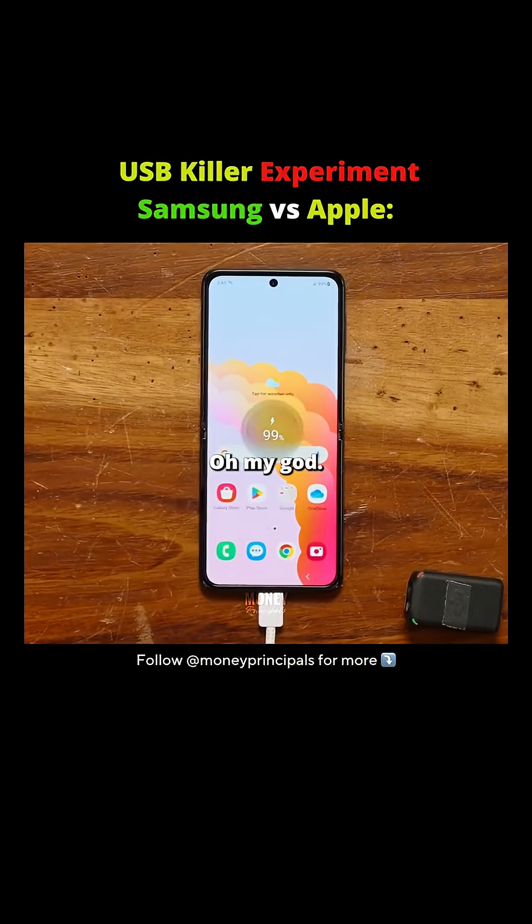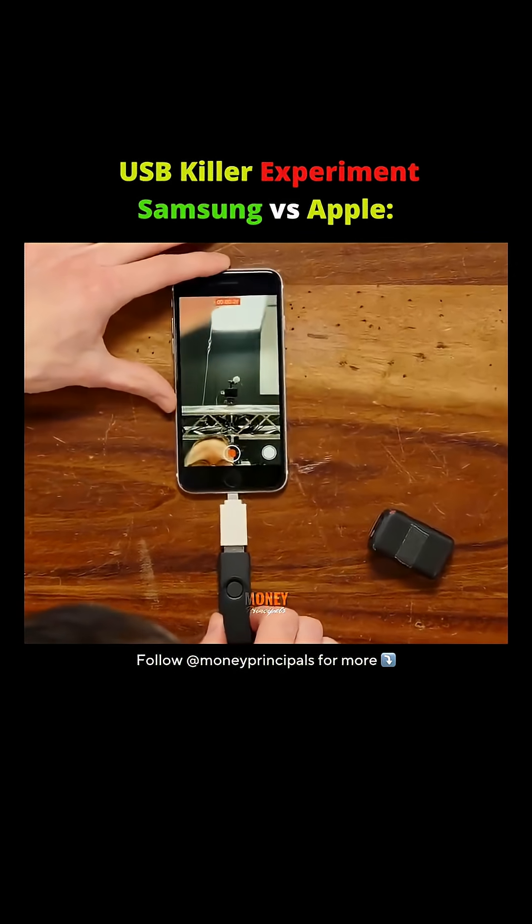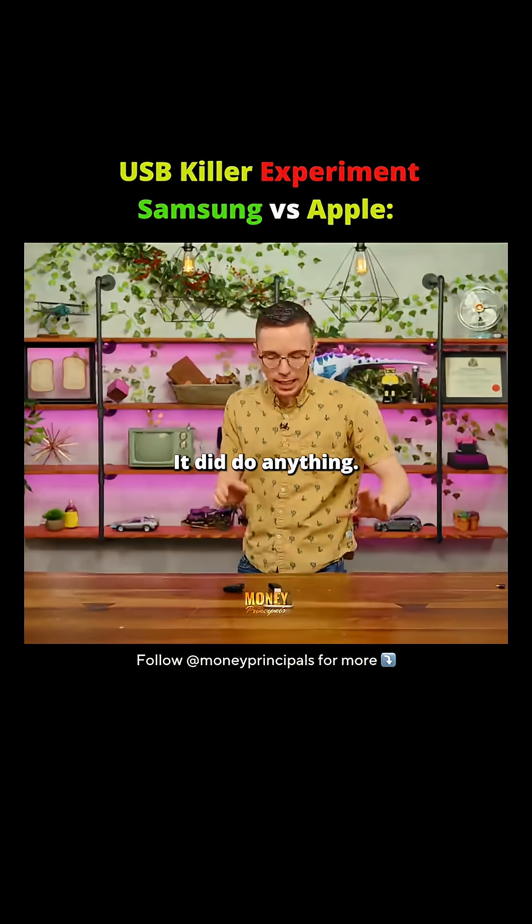Look at it. Oh my God! Three, two, one. I heard a click and it didn't do anything.